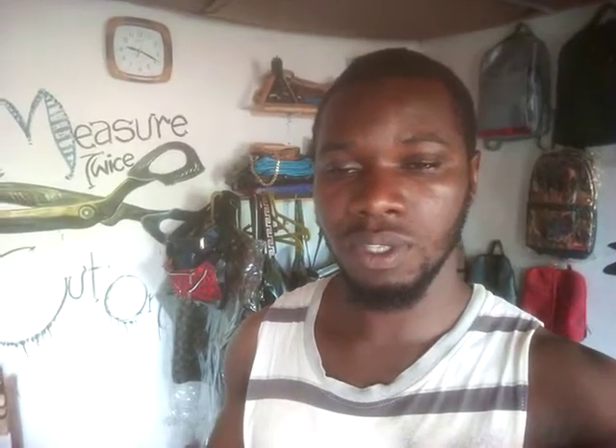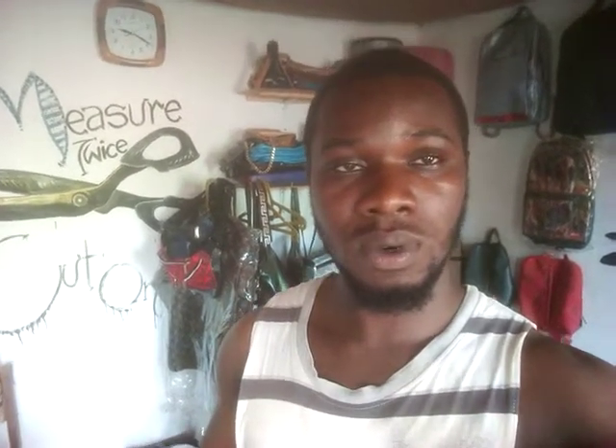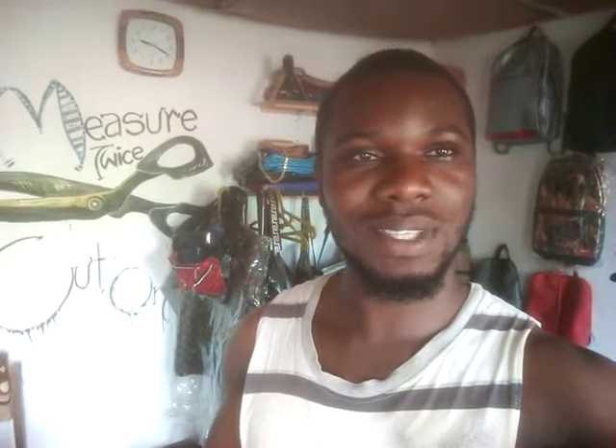Guys, stay at home, stay safe, and also wear your mask. We'll be doing a lot of videos for this period. Like, we made some masks a few months ago — as of last year — not knowing things like this would come up and that we'd be in need of them. So I will show you how to make the masks.